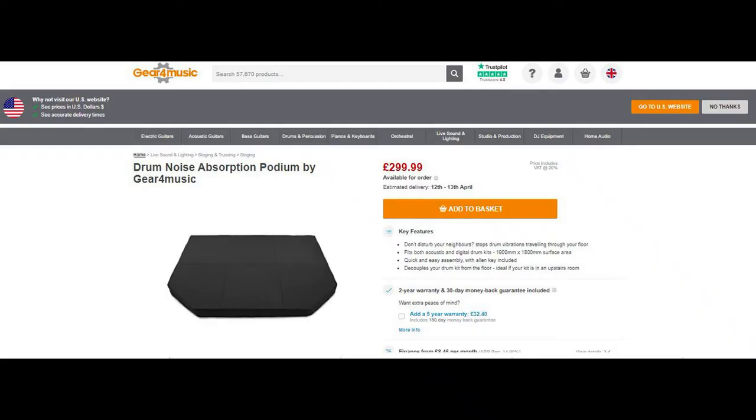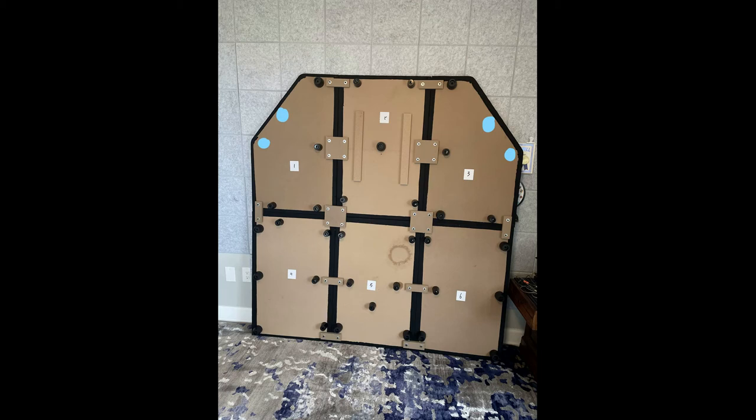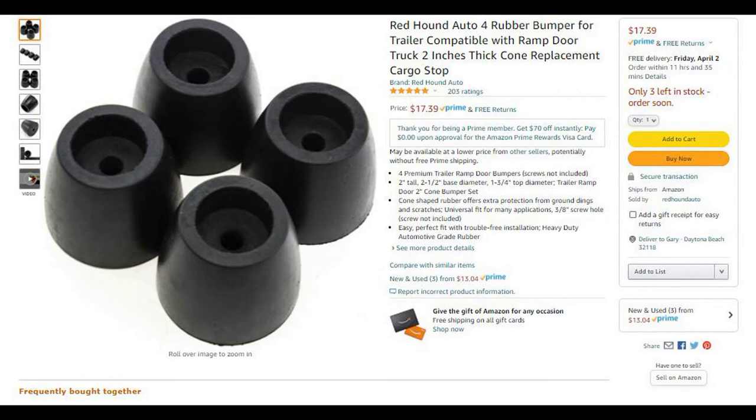Next, I built the riser and found it necessary to add some extra rubber feet along the back and front edges, just to make it more stable and better able to carry weight. Note the light blue dots in the picture — that's where I placed the extra rubber feet. These are the rubber feet that I purchased. They are very beefy and they do an excellent job of absorbing the vibration.